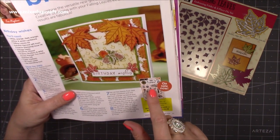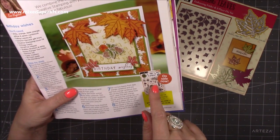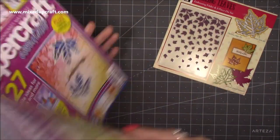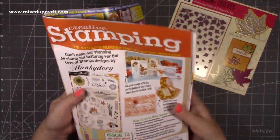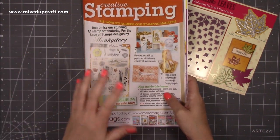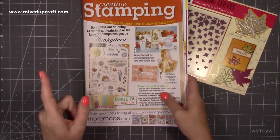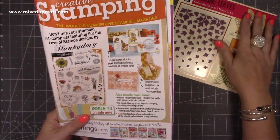She's mixed it with the free stamp set from Creative Stamping — the Autumn Harvest stamps, a free large A4 stamp set. That just reminded me I should get that issue. Here it is — Creative Stamping. It's lovely and I don't have a lot of autumn or fall stamps, just one nice set with sentiments.